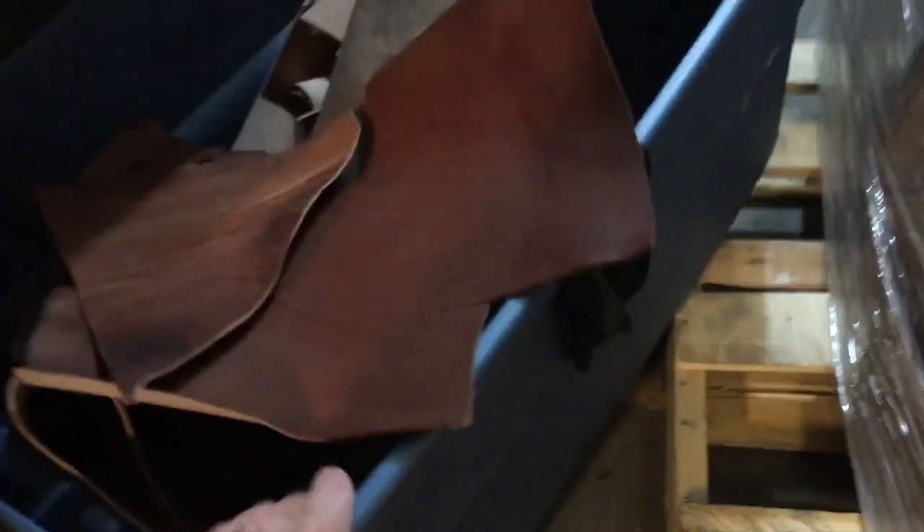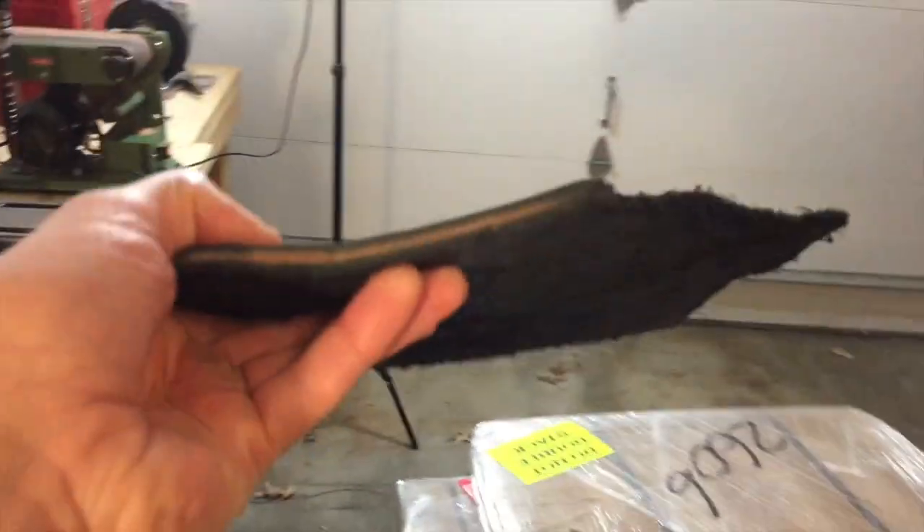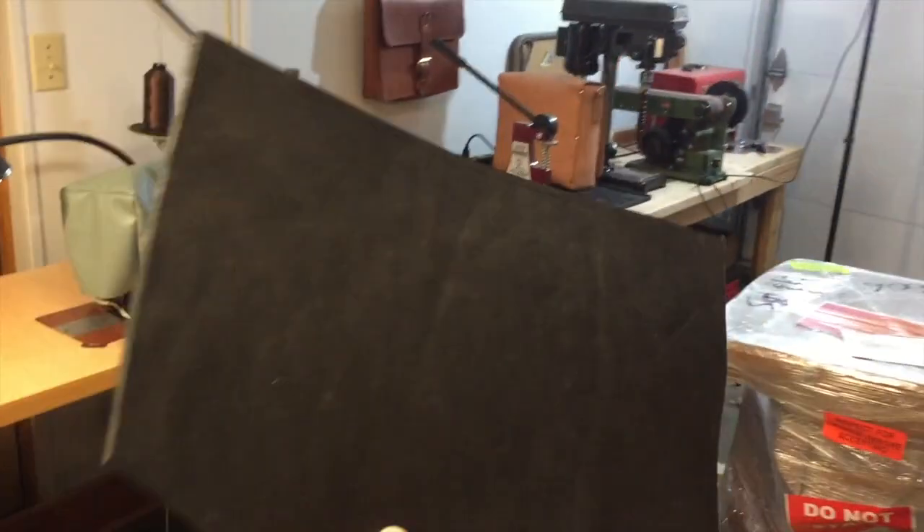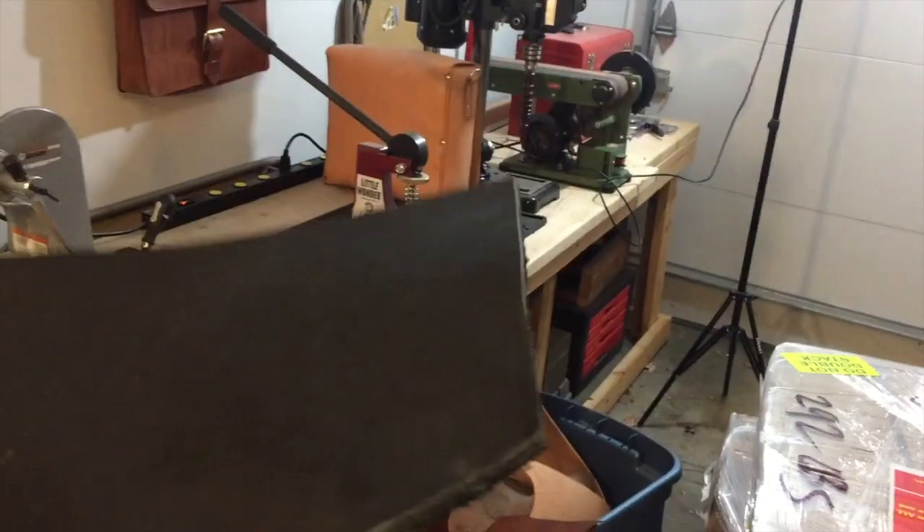A leather splitter basically does what a planer does for woodwork — that's what a leather splitter does for leather work. Anybody who works in leather has one of these in their shop. This is my scrap bin; you can see there are just tons and tons of pieces in here. This piece right here is probably 12 to 14 ounces — a very thick, very heavy piece of Herman Oak drum-dried leather. This is way too thick for anything I could possibly ever use it for.